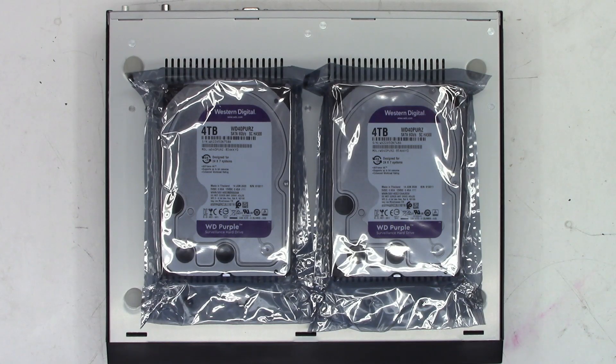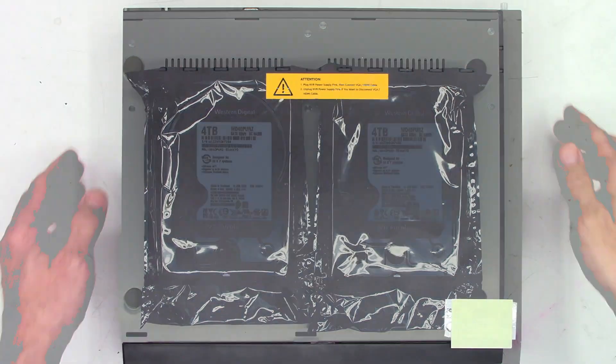I've chosen a couple of Western Digital Purple surveillance hard drives — two 4 terabyte drives. Hopefully they'll fit right in and with any luck it'll be plug and play. We'll probably have to format the drives and that'll be it. Let's get the top off and start this adventure.